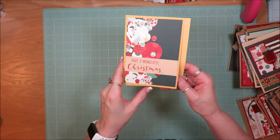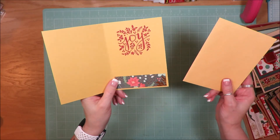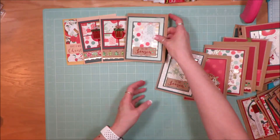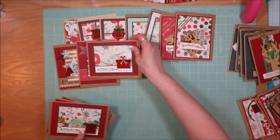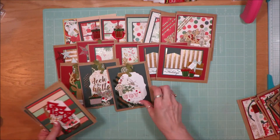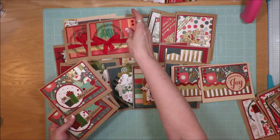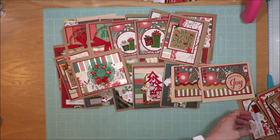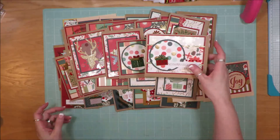The final card: I grabbed some circle punches, punched out a ton of circles, stamped 'Have a Wonderful Christmas' on the front, and stamped 'Joy' on the inside. So counting them all up — that is 34 cards total from my one kit, 12-cards kit.